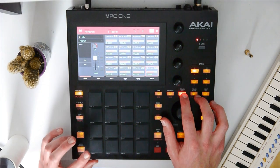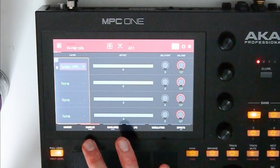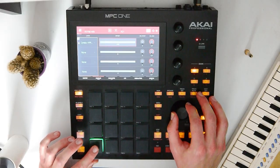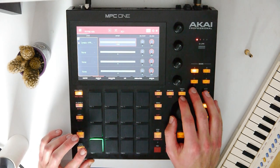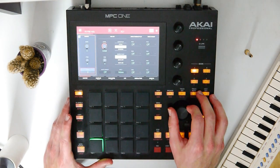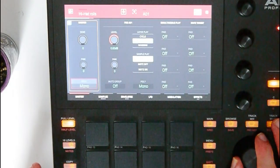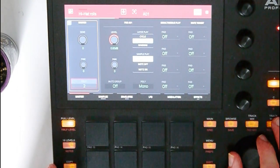Now let's go to Program Edit and go to the samples page. Hit it two times and here we can change the offset of the original hi-hat — that means it will be delayed a little bit. If we put the polyphony to mono, only one hi-hat can be played at the same time. I think it sounds better with polyphony set to 2.